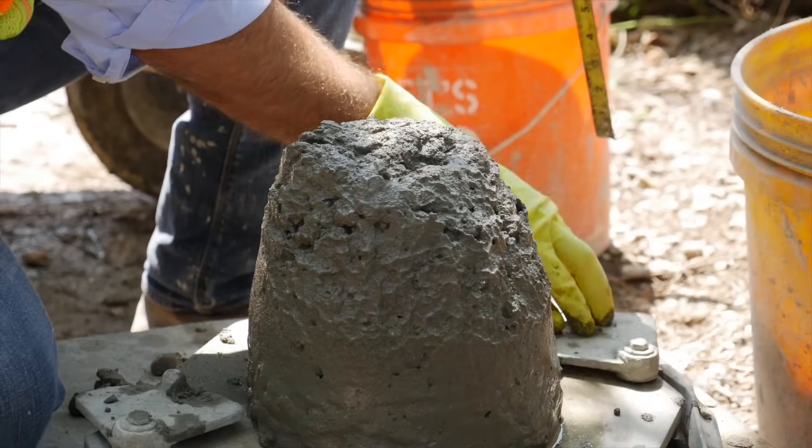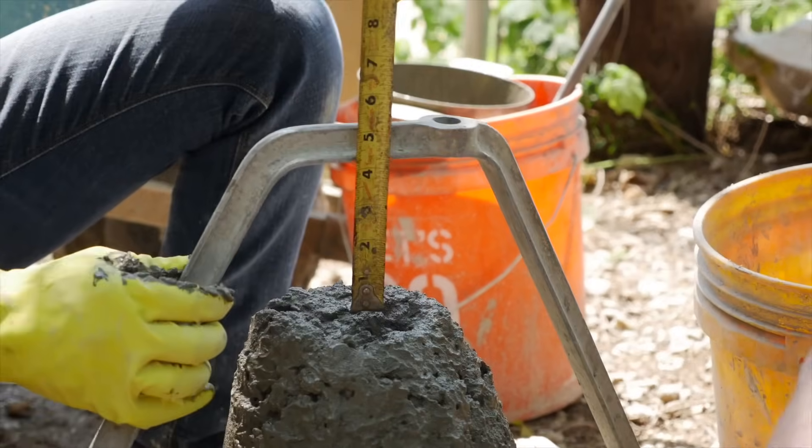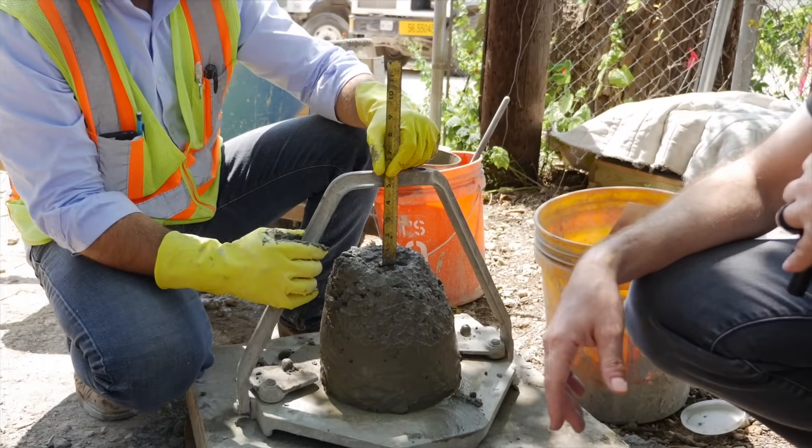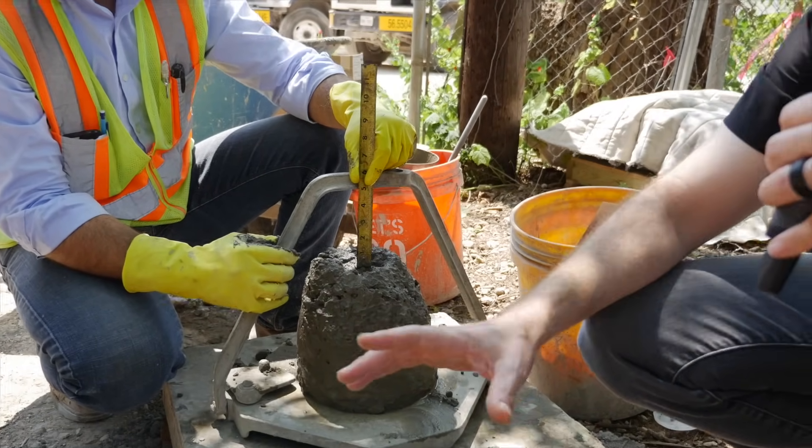The cool thing about this is it actually has a measure already built in. This is 12 inches from the base to the top. What do we got, Hussein? It looks like it's about four and three-quarter inches, so we're right where we need to be. This is perfect concrete.